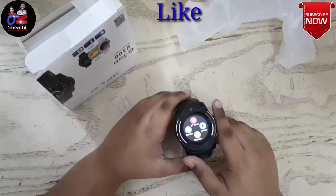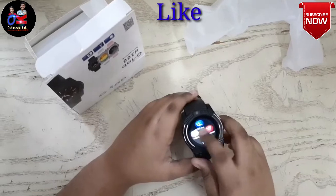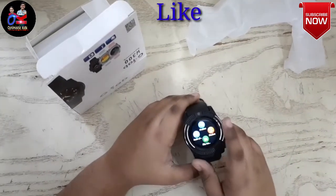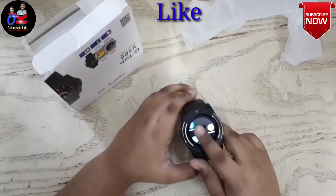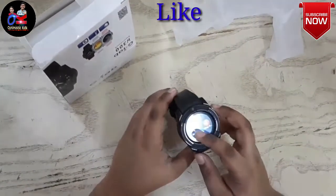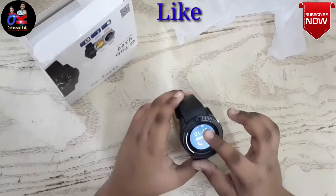Check it out — it is actually a touchscreen and it has a lot of functions. It is a smartwatch, so it comes with a battery.